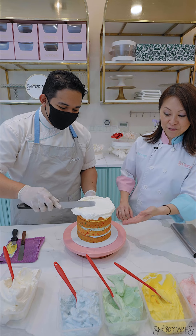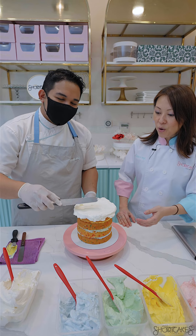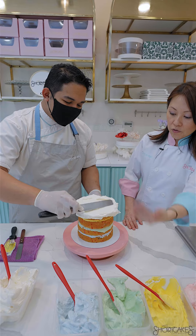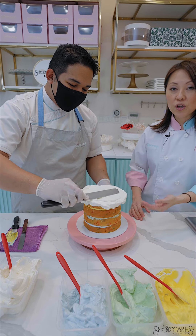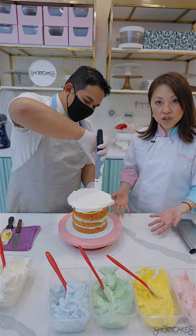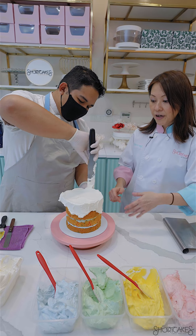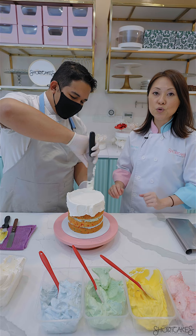Now that the cake has been filled with three different colours, we're going to apply the plain vanilla buttercream all over the entire cake to give it what we call a crumb coat. This will be your foundation so that when we apply the next layer, you'll get a very nice clean, straight, smooth cake.